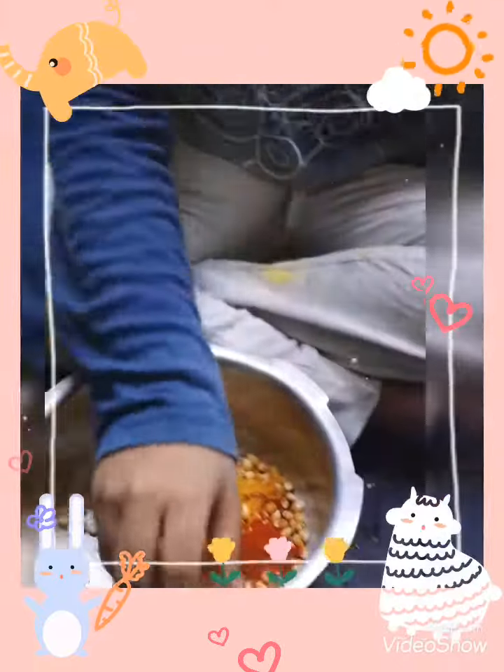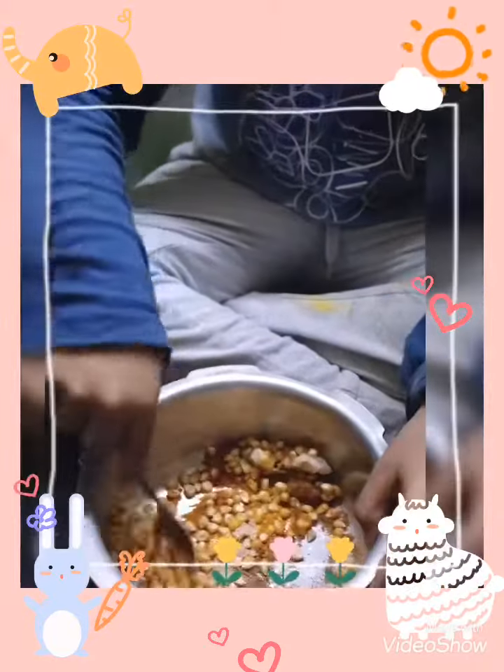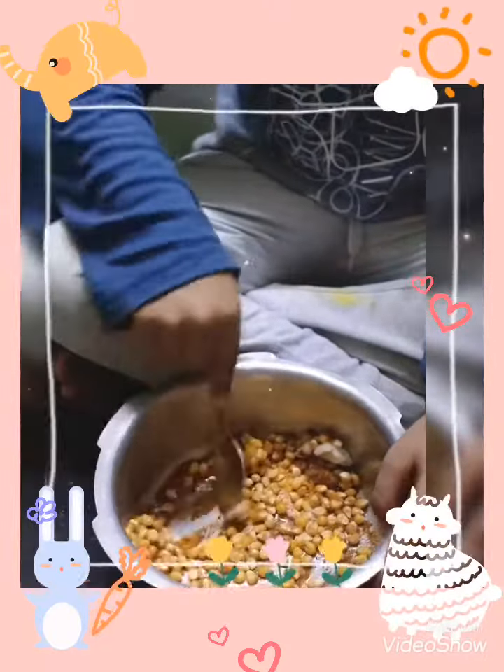Now mix it. Now you have to keep it on the stove.